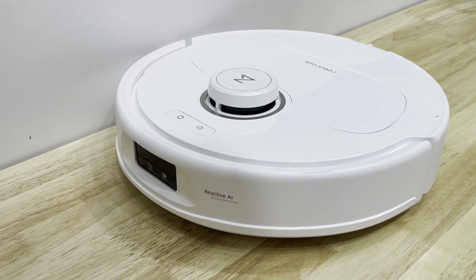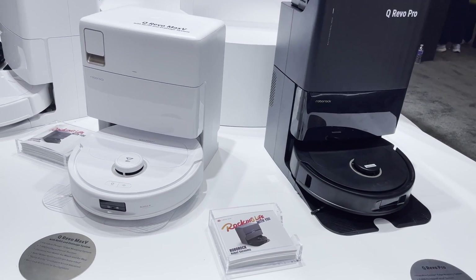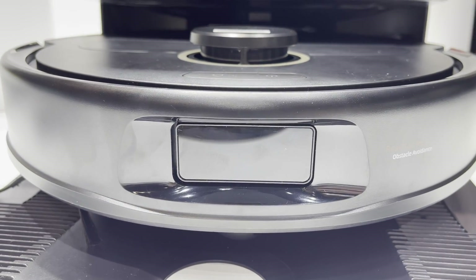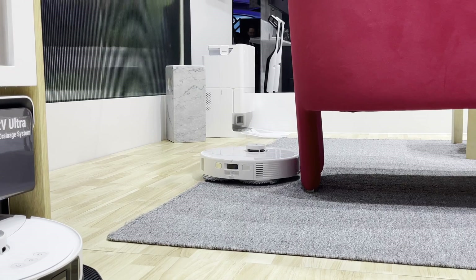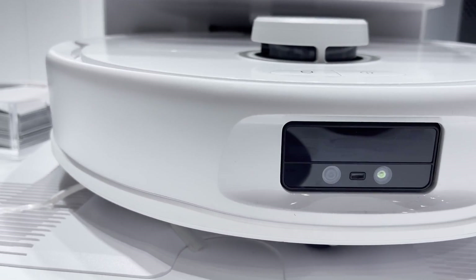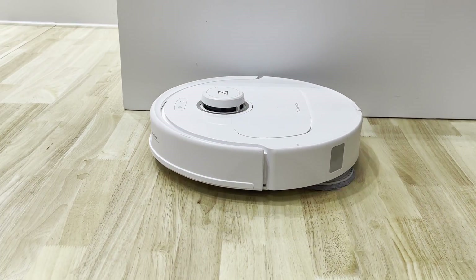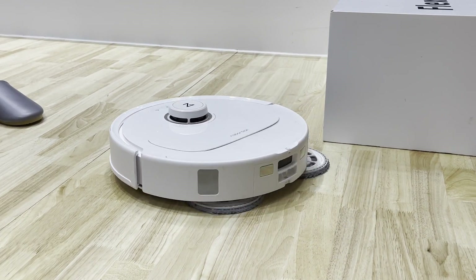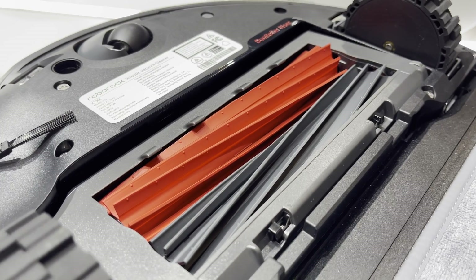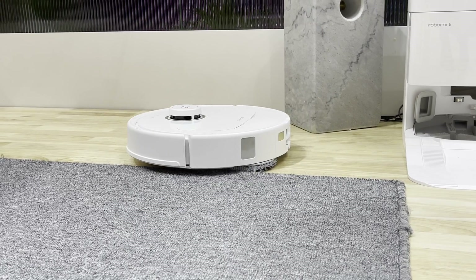The Q-Revo range also got some upgrades with the release of the Q-Revo Max-V and the Q-Revo Pro. The Pro version still has the same pretty average object avoidance camera as the standard Q-Revo, but the Q-Revo Max-V has the full reactive AI camera. The big new feature on the Q-Revo Pro or Max-V is the extending mop arms so that it can mop along the edges. It still has a normal side brush and a single roller brush. The geo roller brush remains exclusive to the S8 series, which is still my favourite newish feature for carpet cleaning.